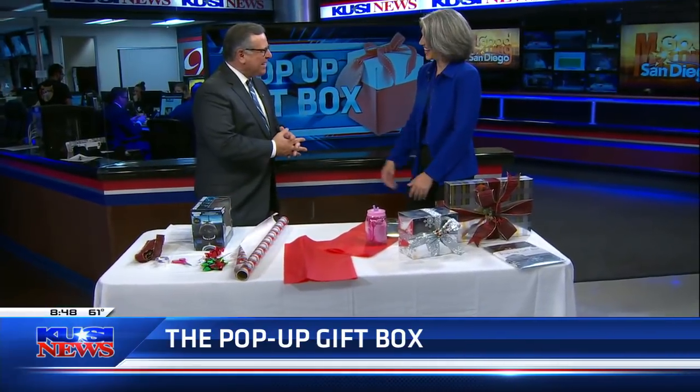Once you've picked out the perfect gift, you want to make sure you wrap it perfectly — and if you're me, it doesn't look perfect. The pop-up gift box is here to help us with that. Here to tell us more is the inventor of the pop-up gift box, Jennifer Prince. Jennifer, nice to have you here.